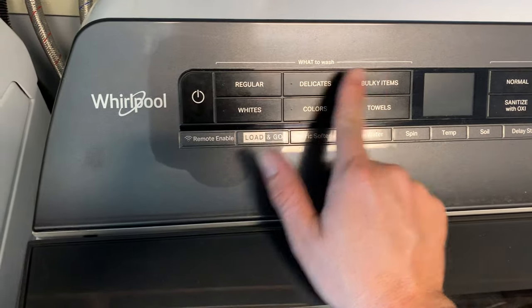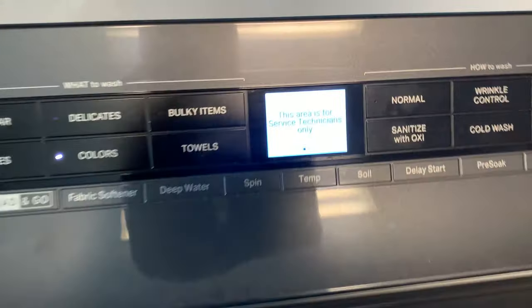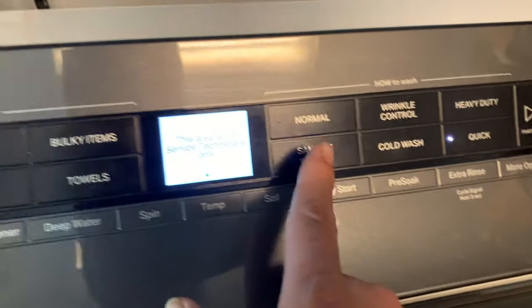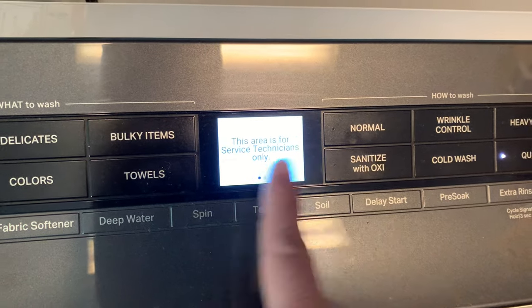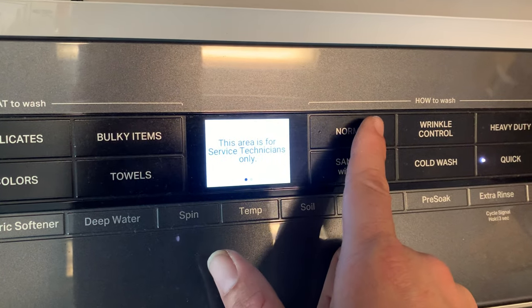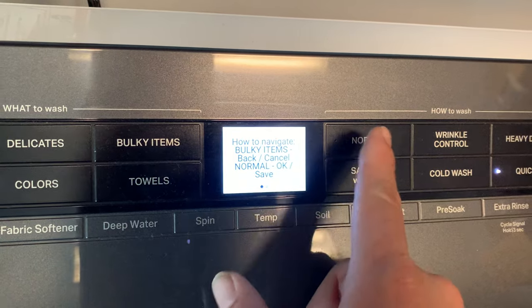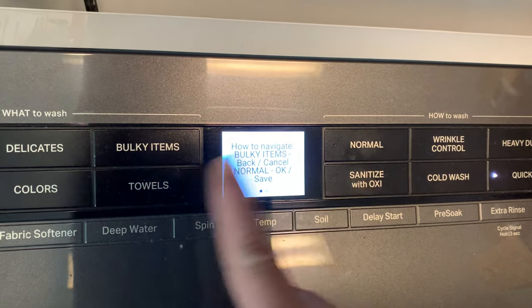To get into the diagnostics, you press one-two-three, one-two-three, one-two-three, and you'll see it's telling you it's for technicians only. This button here goes to the right, this one to the left, this is back or exit, and this is your enter button — the screen actually tells you: enter, back, exit, left, right.